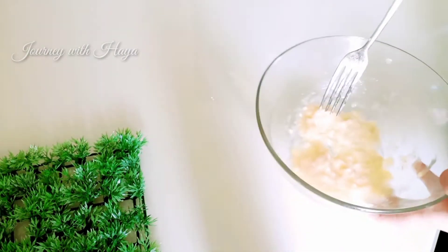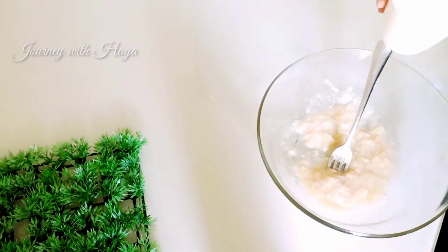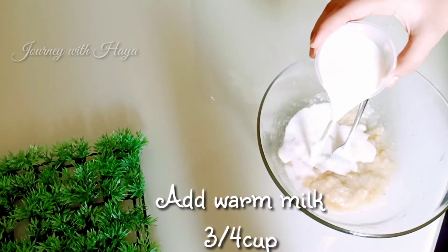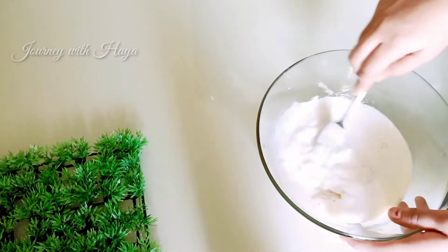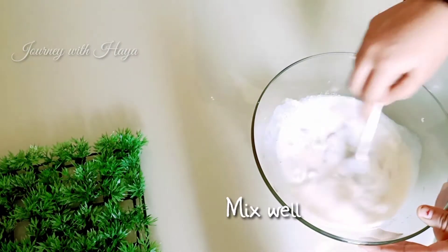Now our banana is very creamy and juicy. Now add some milk — here we are adding three-quarters cup of milk, you can add more according to your quantity. Make sure to add warm milk; don't add cool or hot milk.